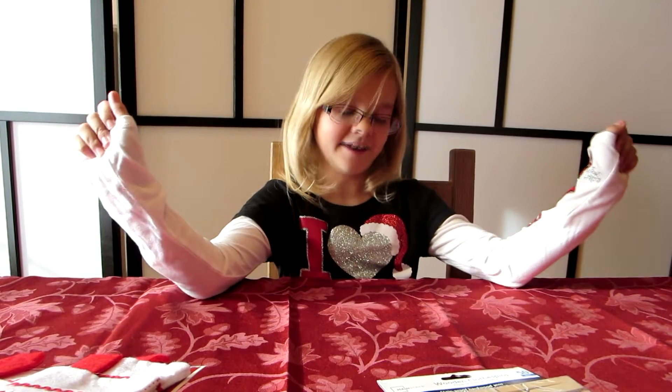Hello you guys, Sarah from One Time Show and I'm here, Mom's here. Today we are going to show you how we made our advent calendar for the year.